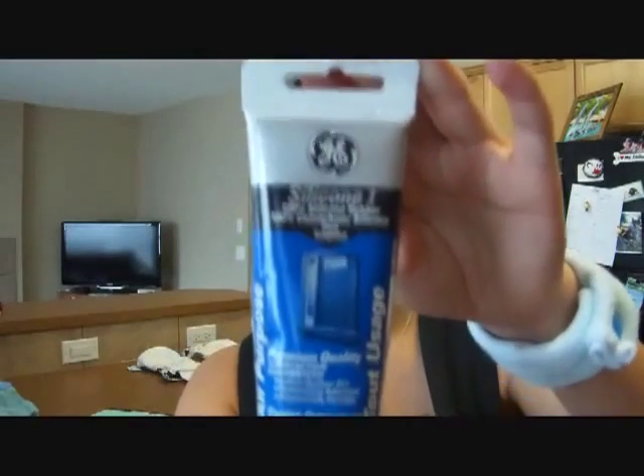Other than getting your sheet of Plexiglas, you need a tube of silicone — just whatever you have in your house works really well. You're also going to need a heavy duty utility knife or a plastic scoring knife. You can pick those up at Home Depot for like $5.